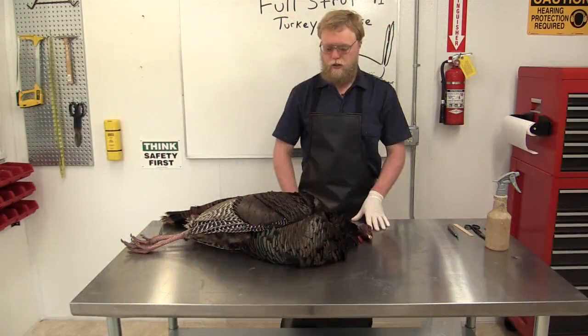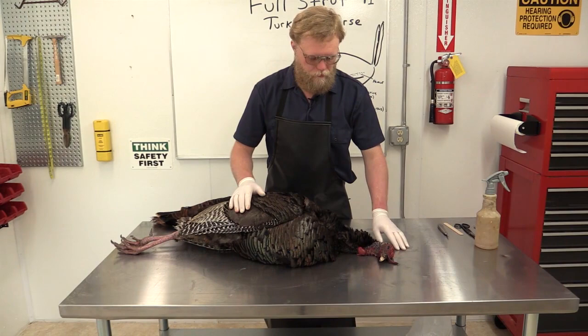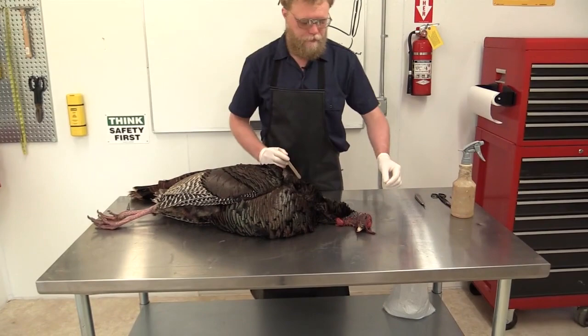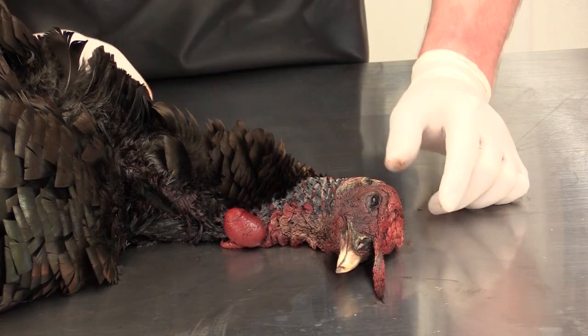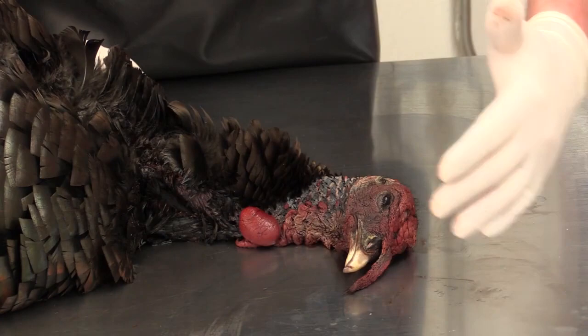The first thing we're going to do is look at anatomy, going over some of the basic areas on the turkey. We'll start with the head. What I have in my hand here is the snood. This is actually used during strutting to show dominance and to show age and maturity. When they're strutting, most of the time the snood will be actually draped down over the beak and be elongated.